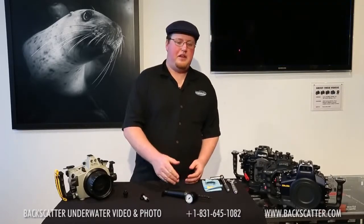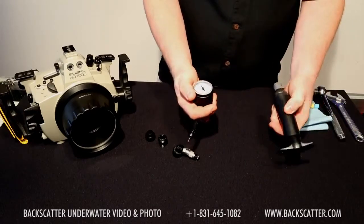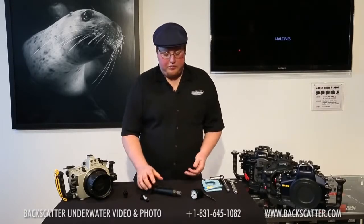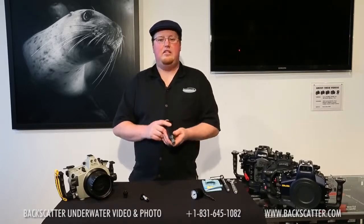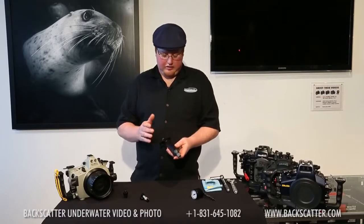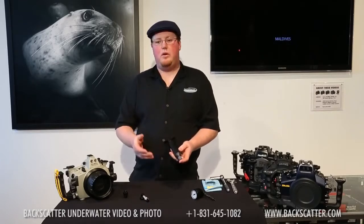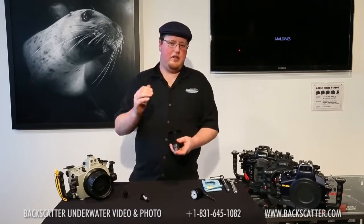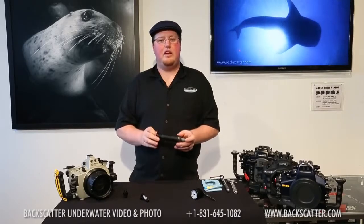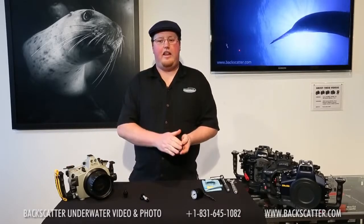The next piece is the pumping gauge. This inline gauge will show you that your housing is maintaining negative pressure while you are pumping it down. The next piece is this very lightweight, easy-to-use pump. We looked at several pumps when we started this process and decided on this very compact, lightweight, easy-to-use hand pump. We looked at others including battery-powered and even squeeze pumps, but found that this one, because of its small size, can pull a vacuum on a housing of this size in about five to ten pumps.